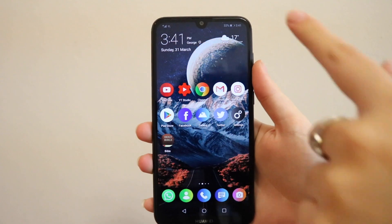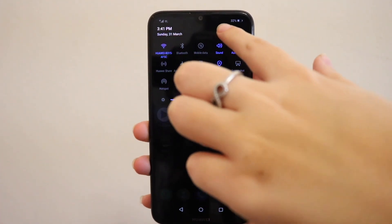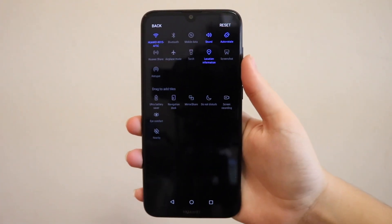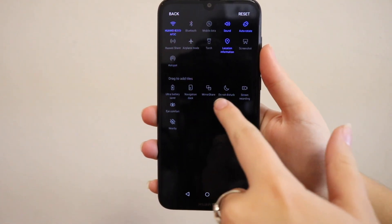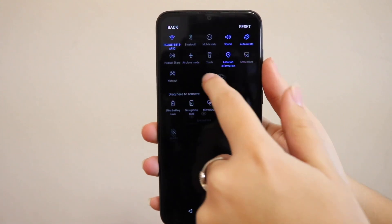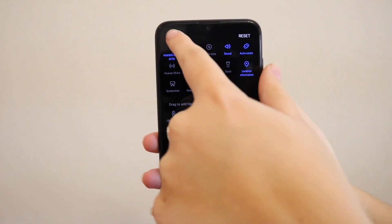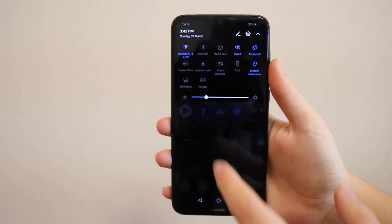Let's get into the video. You need to drag down to your control center, click on the pencil icon, and then you have all these extra things that you can add. Go to the screen recording one and just drag that to your control center wherever you want, and then you can always access it there.